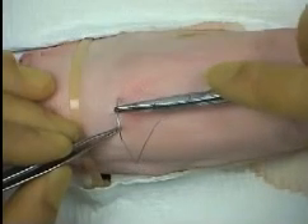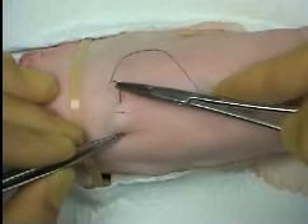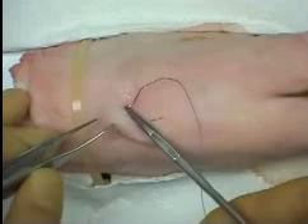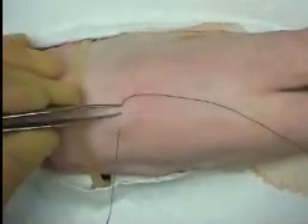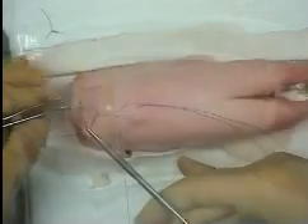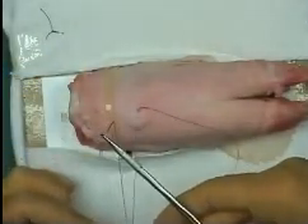To make a bite through the skin, start with the needle point perpendicular to the surface. As the needle is advanced, turn your wrist so that the needle follows a curved path and will emerge at an equal distance from the opposite edge of the wound. Use your assisting forceps to apply gentle counter pressure and then grasp the needle as it emerges from the tissues.